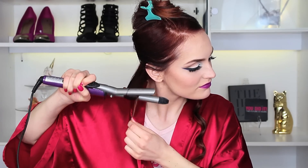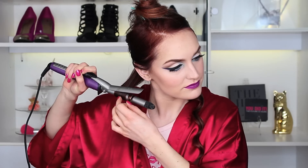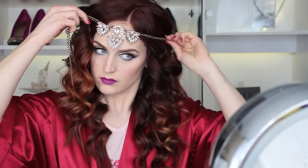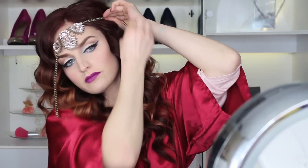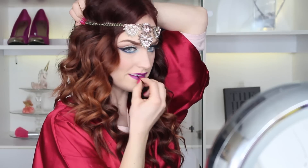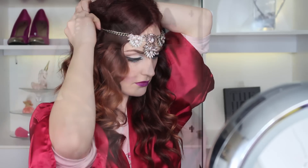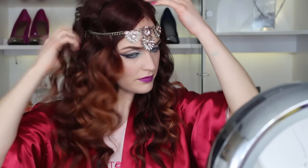I lost some footage of the finishing step — but basically, once you're done curling and the curls are cooled, flip your head upside down, mess up your curls, throw some texture powder in there, and scrunch it up or backcomb it to get that messy, sexy look. For my headpiece, I'm using a necklace — probably the easiest option since you already own it. I'm bobby-pinning it into my hair and tucking some hair over the pins so they don't show. Adjust it until you're happy with the placement.